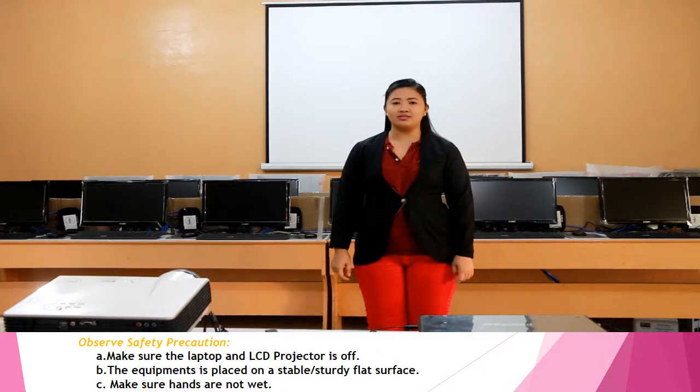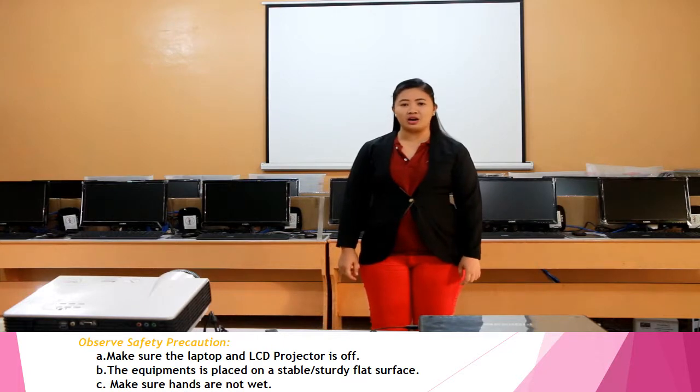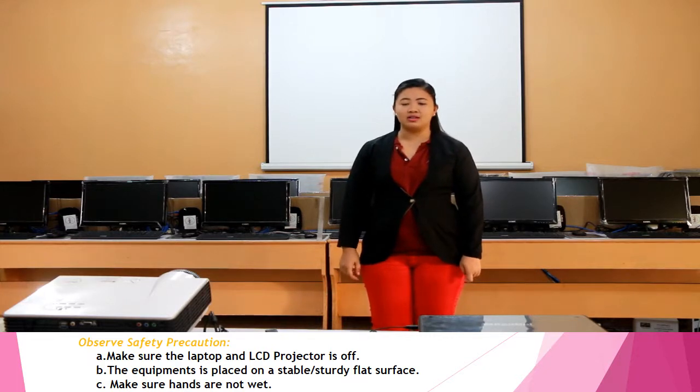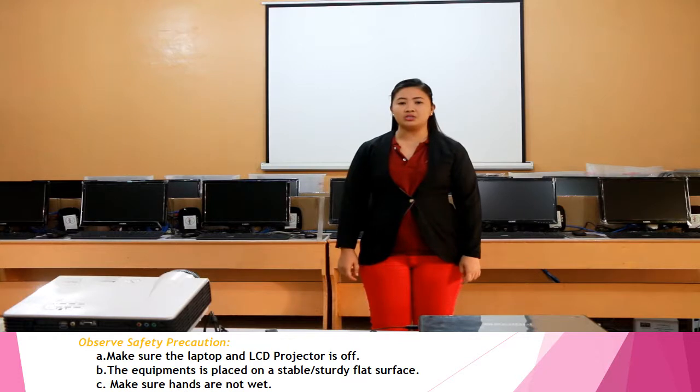Hello everyone. I am Junalyn A. Suburbillia and I'm here to teach you on how to connect our laptop to our LCD projector. But before that, let us first observe our safety precaution in connecting our peripherals and devices.